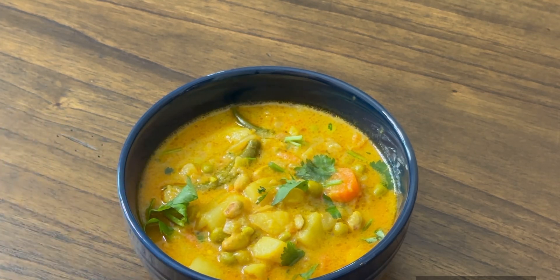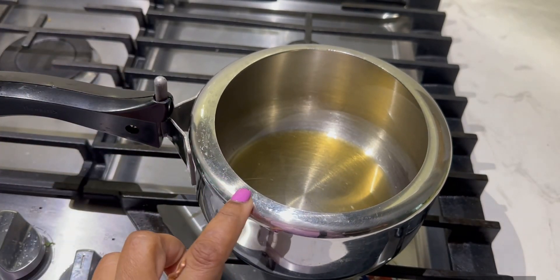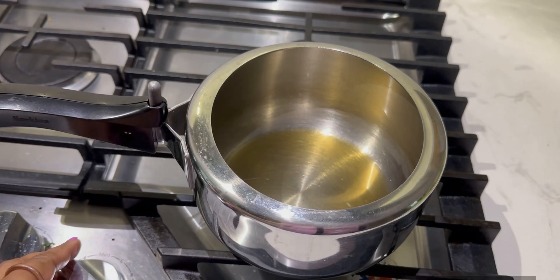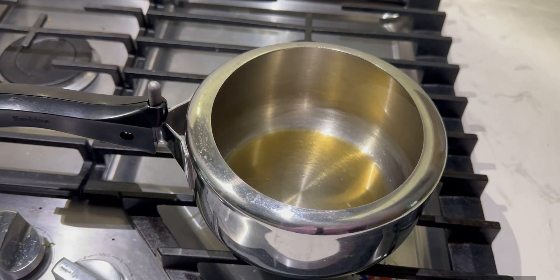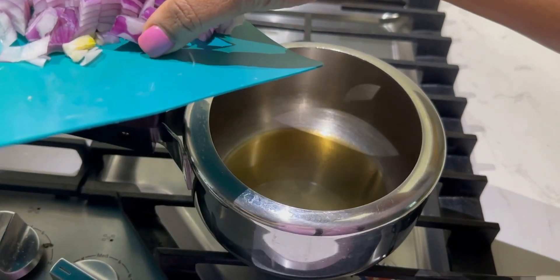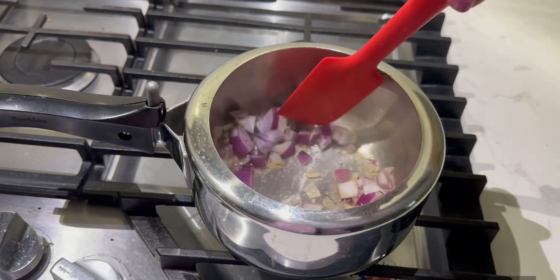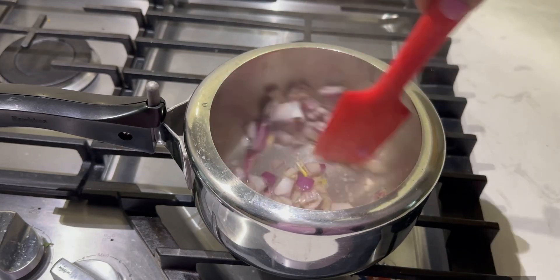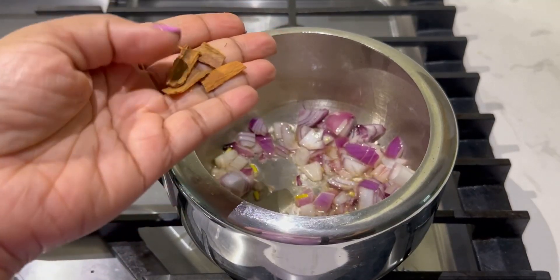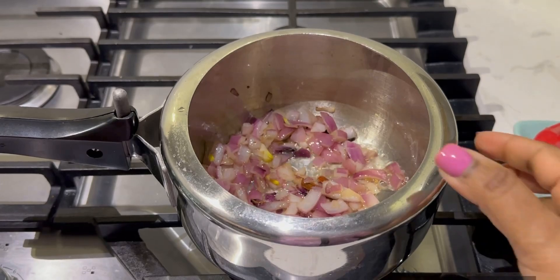Okay, let's go and prepare this veg gravy recipe. I'm going to do it using the cooker, which is the simplest way of doing it. I have taken some homemade ghee, and first I'm going to add some onions. For this recipe I'm going to use some cinnamon — that's the only whole spice I'm using in this.